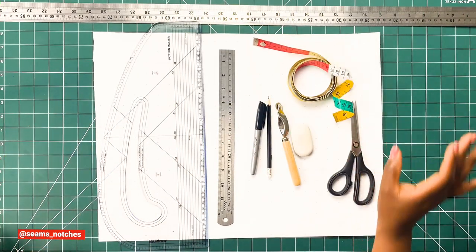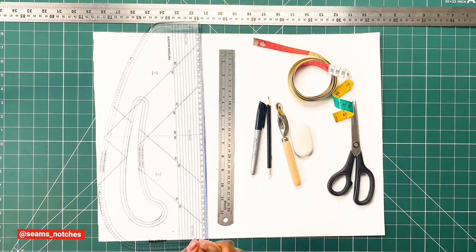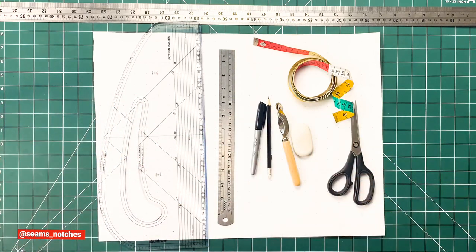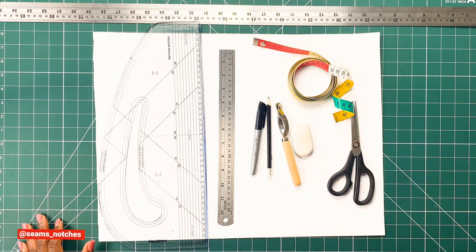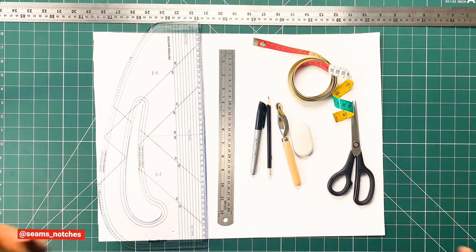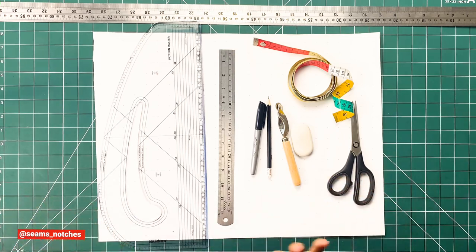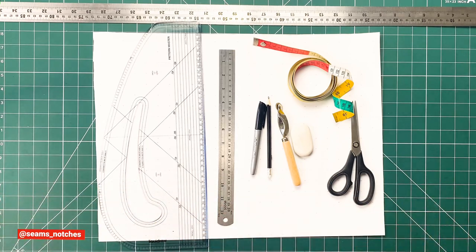When it comes to pattern paper, you might be thinking 'I don't have exactly what she's got, so I won't draft my patterns today.' No — you have no excuses. If you have old shopping paper bags, just cut them up, tape them together, and make sure it's wide enough for your pattern — you're good to go. If you have A4 paper, get a couple of them and tape them all up. As long as it's big enough for your pattern, you're good to go. No excuses!